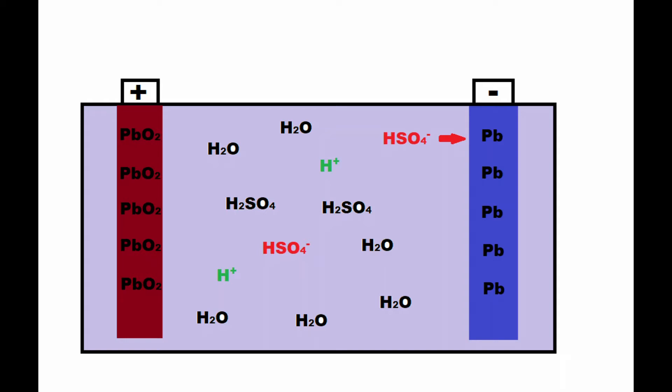This ion creation is a key mechanism in how a battery works, as some of the negatively charged hydrogen sulfate ions will begin to react with the lead electrode. When a hydrogen sulfate ion reacts with the lead electrode, it forms lead sulfate along with another positively charged hydrogen ion and two free negatively charged electrons. The lead sulfate is deposited on the surface of the lead electrode, as are the two free electrons, while the hydrogen ion is deposited back into the liquid solution. This reaction continues at the negative electrode, leading to a build-up of negatively charged electrons on the surface of the electrode.